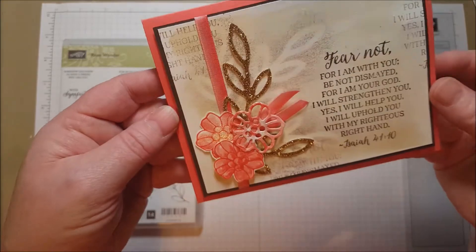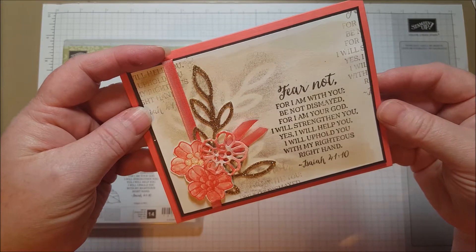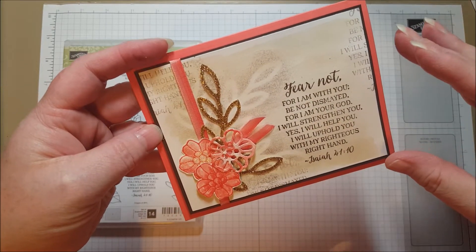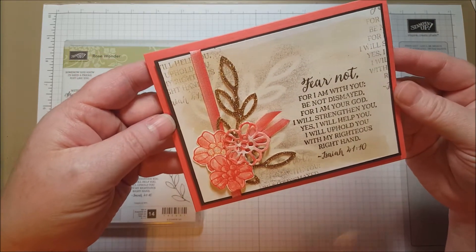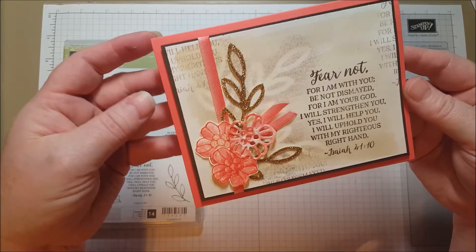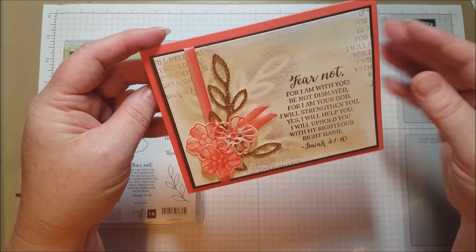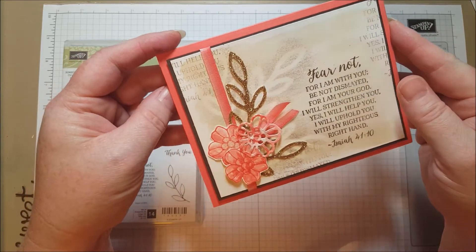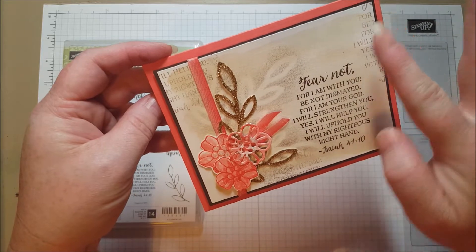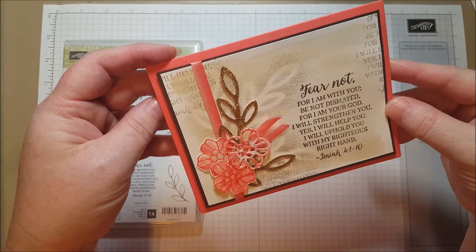Hi everyone! Today I want to share with you this card that I made for a friend who is struggling right now with some deep health issues. I wanted to make something extra special for her and I thought this fit the bill. It has lots of layering and details to show that I'm really thinking of her. I thought the background turned out really nicely, so I'll show you how to layer all kinds of things on top of each other to make a really pretty background.